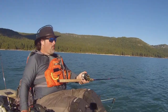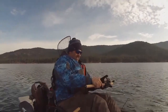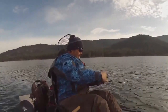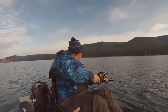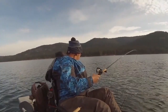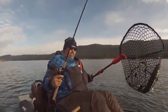Wow, that was a strike and a half! That was crazy. That's a big fish right there. Oh look at that. And that fish pulled off a bunch of line. Not small either. Oh there we go. He's going on the stringer. Look at that fish. That's another nice fish.